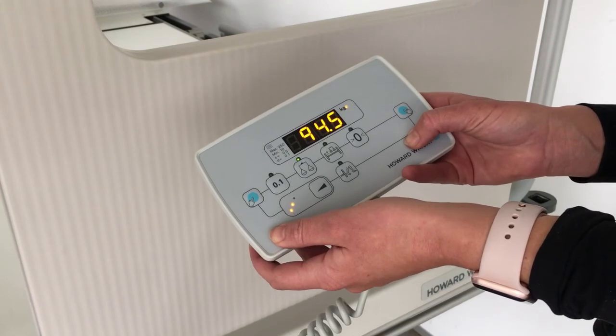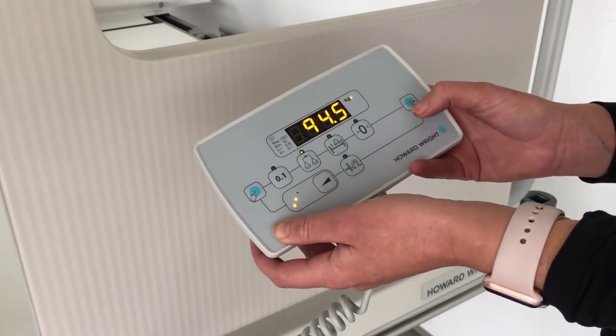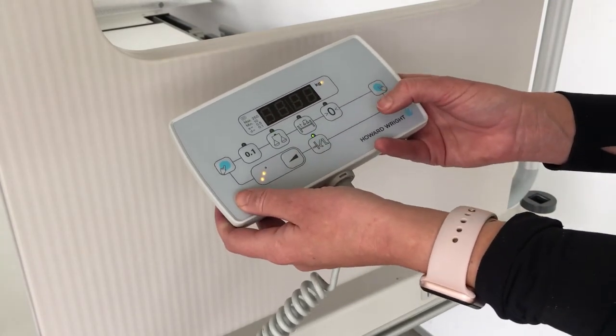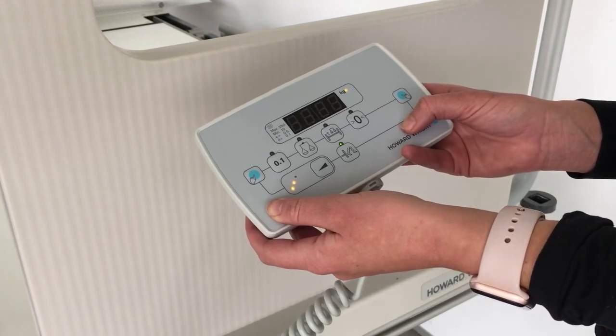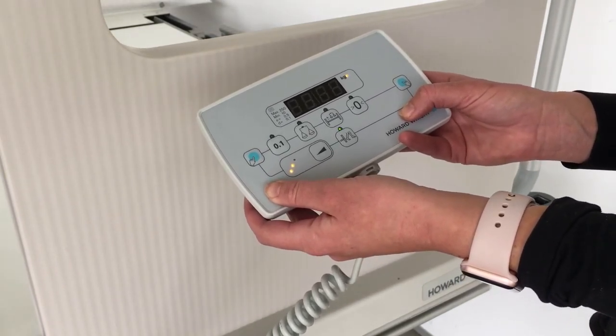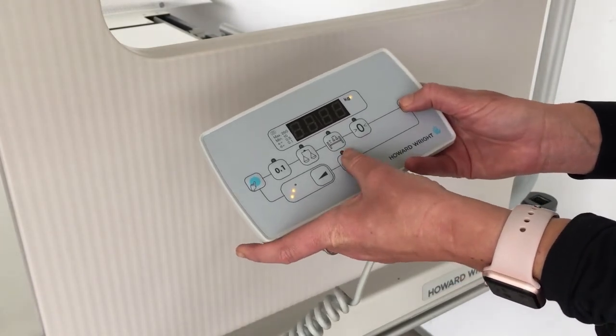To activate the bed exit alarm, the patient must be on the bed. Press and hold an operation button and the bed exit alarm button. The LED will illuminate green. If the patient exits the bed, an alarm will sound and the LED will flash red. To turn off the alarm, press the bed exit alarm button again.